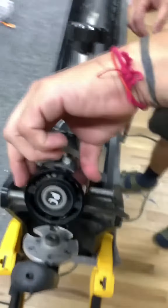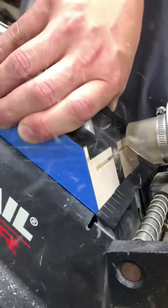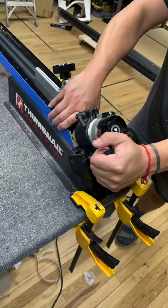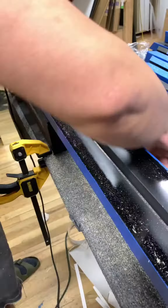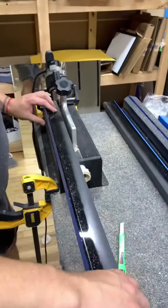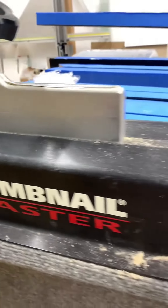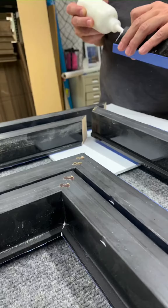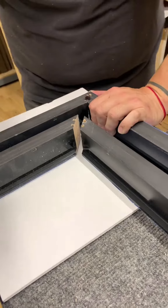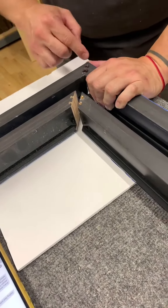Right here, right here — you always want to check and make sure everything's good at each point, because if you do one it's going to make it harder for you to make the adjustment again.